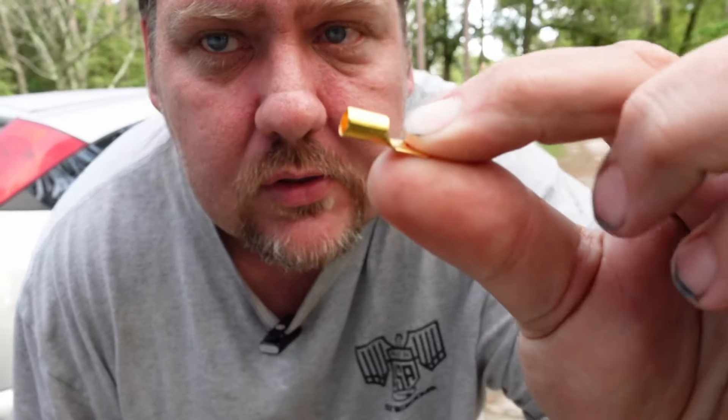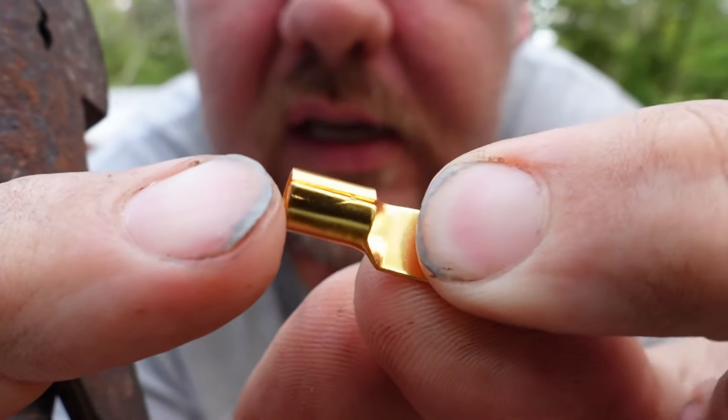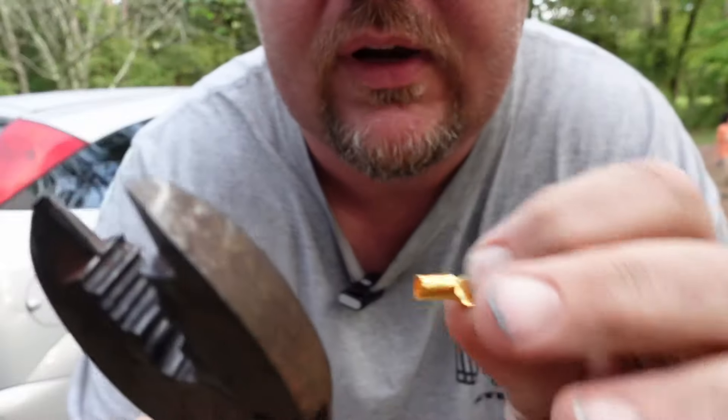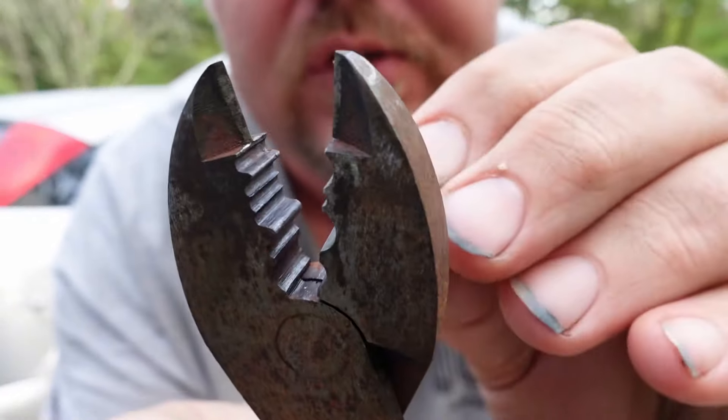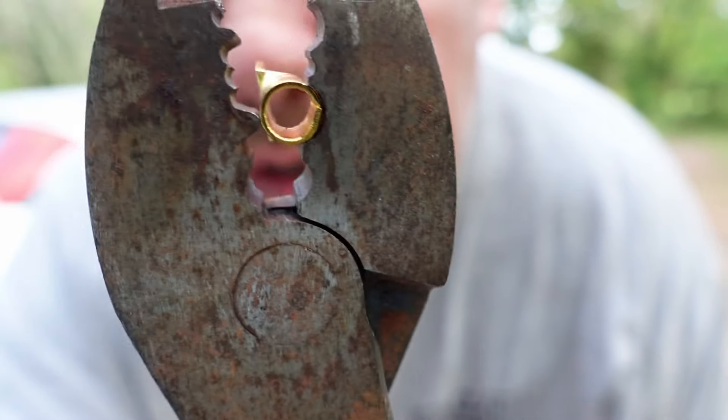Electrical connectors: the proper way to crimp these — you see where it has that line there? The proper way is to put the line on the rounded part of your crimpers, and the other part is what actually crimps in to hold the wire. That's how you properly crimp this style of connectors.